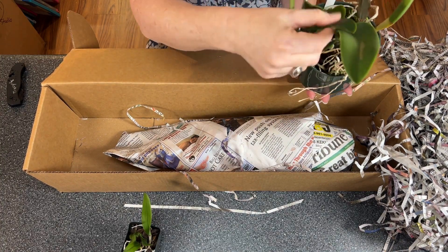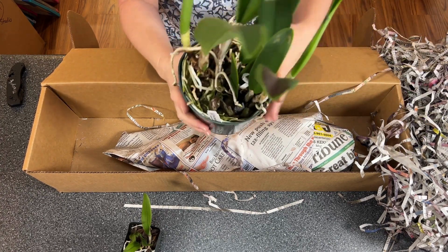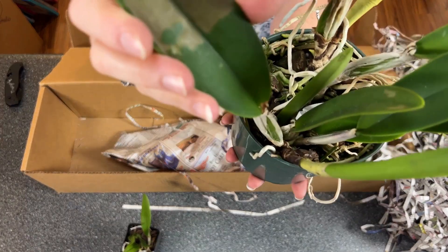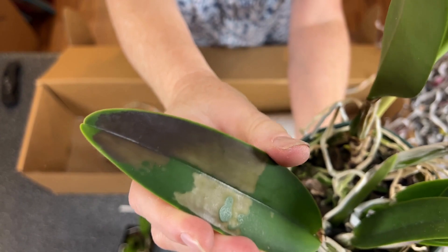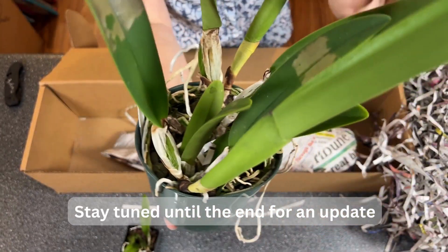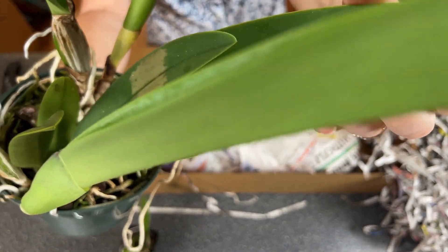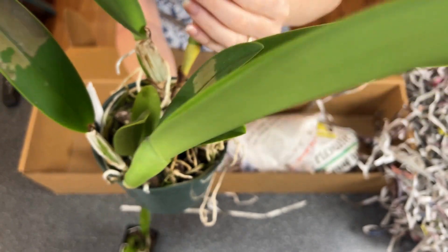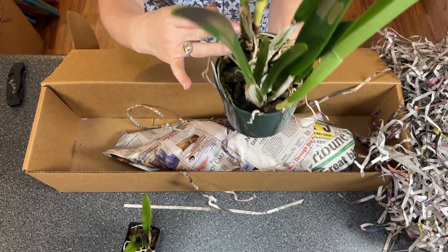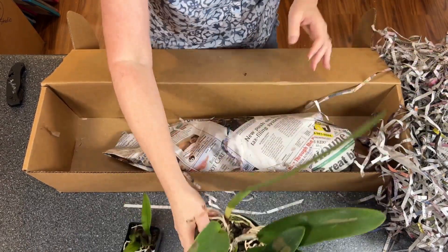Maybe a little sunburn — I can't tell right there. But look at that right there; that looks like evidence of sunburn to me. I hope that's all it is. Let me know in the comments if you think that's something else — hopefully this plant is not virus.